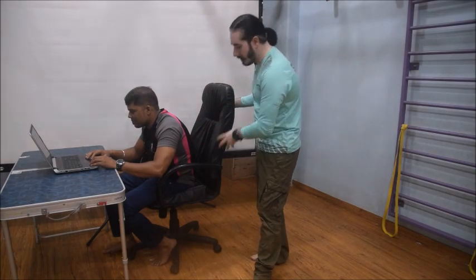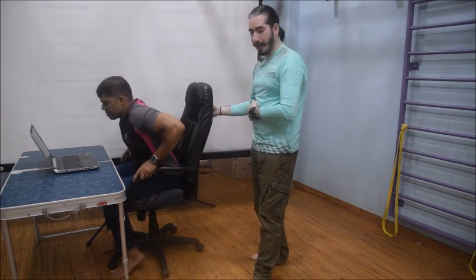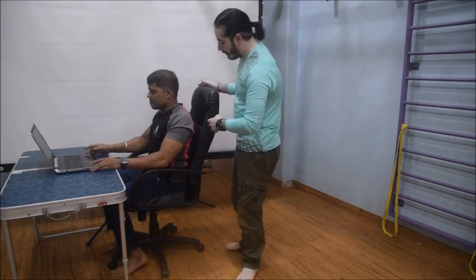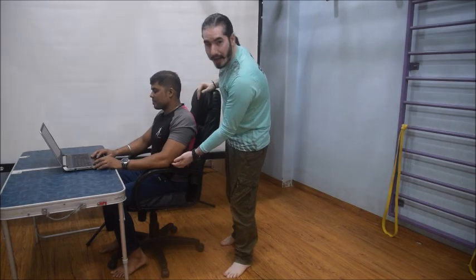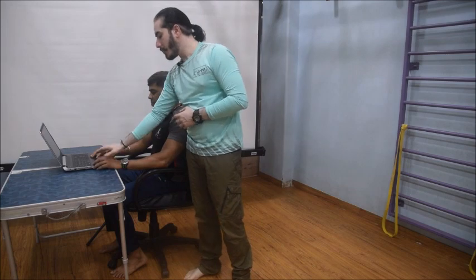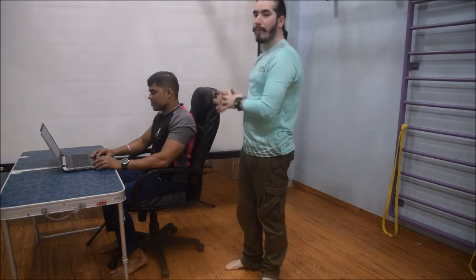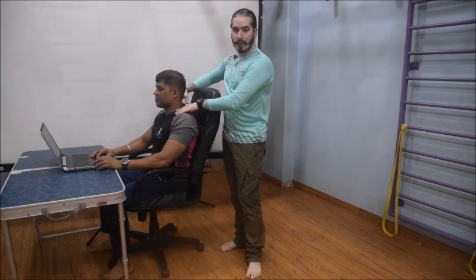Now, if we adjust this distance and make it appropriate, what happens is the spine gets supported completely. As you can see, the elbow is well supported to the armrest, the wrist gets proper support in order to use the keyboard, and this is a more ideal position. The neck is also in a very neutral position in this case.